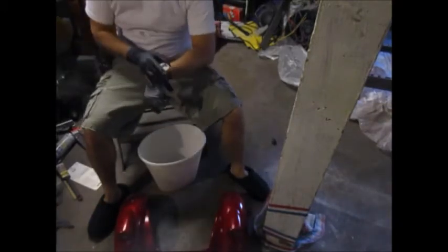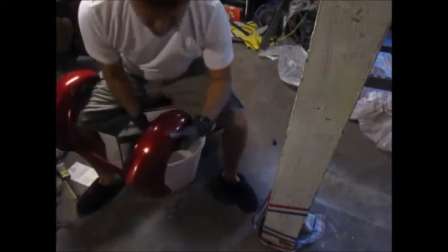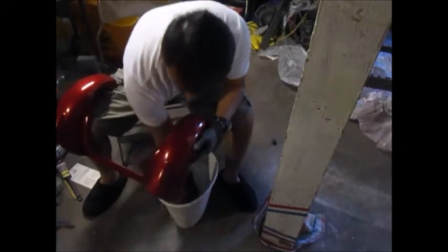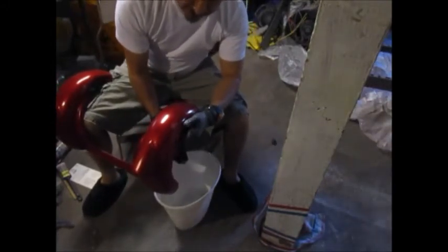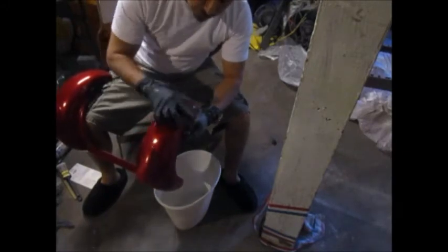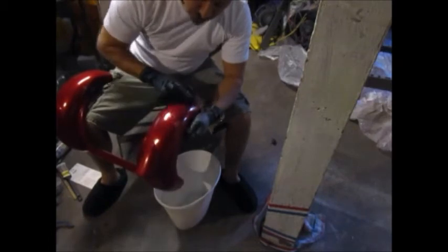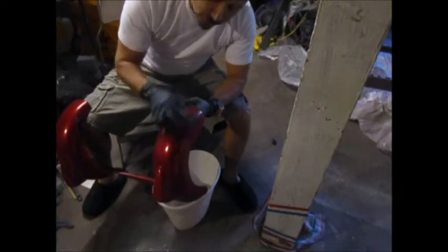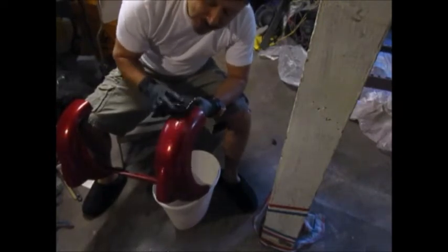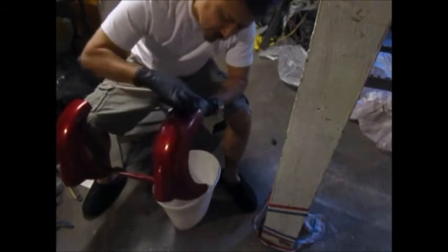Wet sanding begins with 400 grit sandpaper. I know there was at least 40 minutes in between this drying, but I'm in a hurry - I gotta leave somewhere in a little bit. I got the final coat on the fender. With the little bit of water that I got, I want to try to get all this out of here. The reason you use water when you're wet sanding is so the sandpaper rubbing doesn't get too hot - that's what the water does.